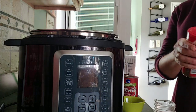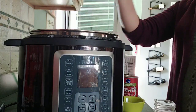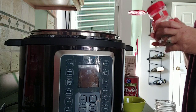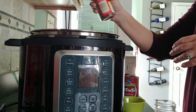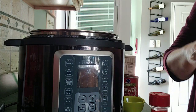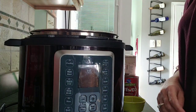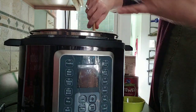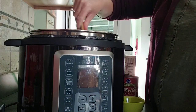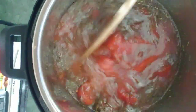Now some pepper and some red pepper flakes — that provides the little kick it needs. Let's mix it up and get all those flavors together. This is the soup before it's cooked: you've got all your spices, tomatoes, onions, and garlic.